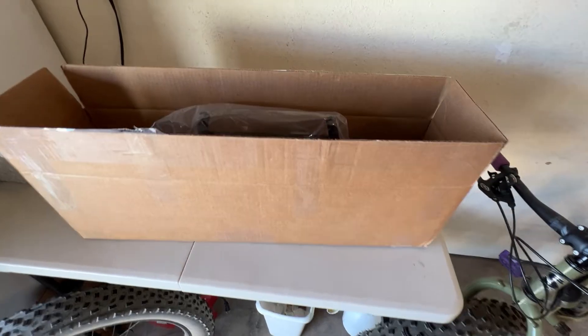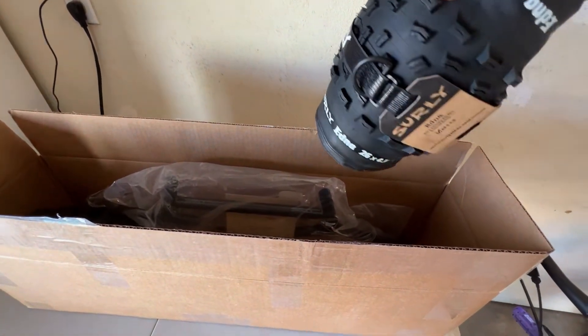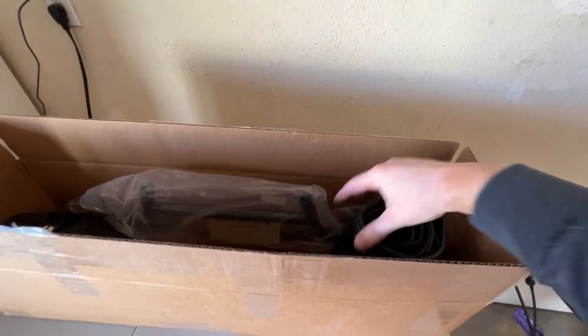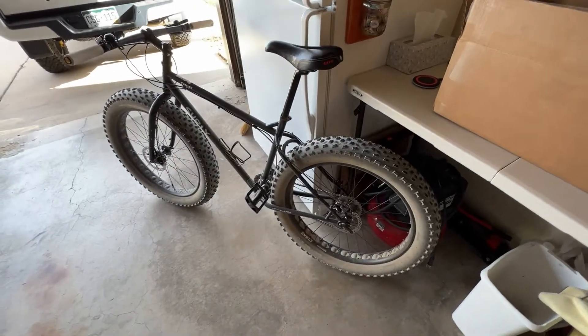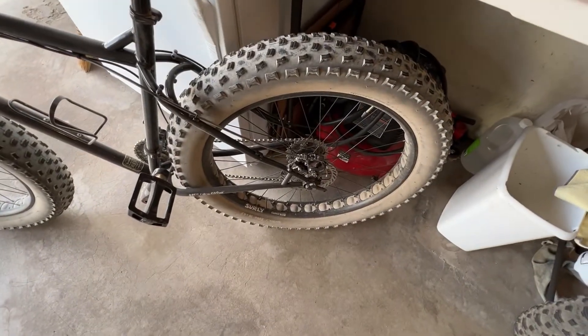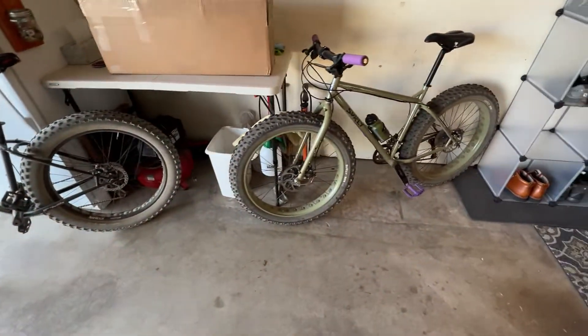The third upgrade is a set of the Surly Edna tires, which are 26 by 4.3 inch size, so really excited to get those on. Those are actually tried and true because I have them on my other 2014 Surly Pugsley — the standard version — and I've been running them for over a year now. I love them and they were a huge upgrade on that bike, and I think they'll be a really good upgrade on this one too.